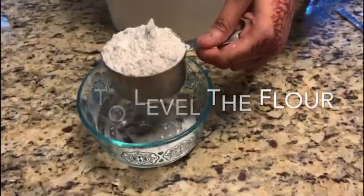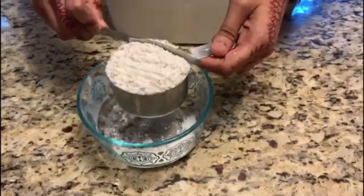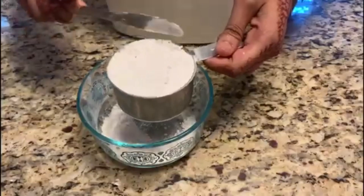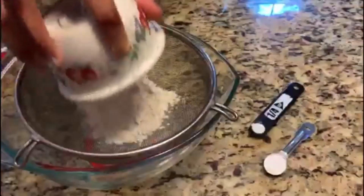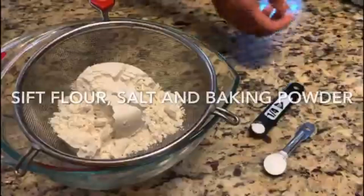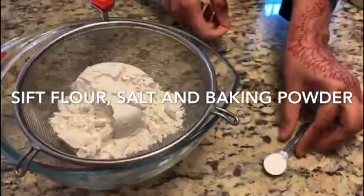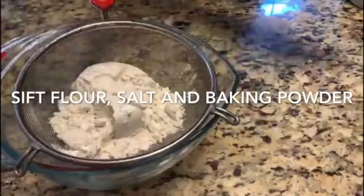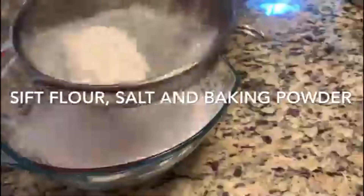Now I'm showing how to level the flour — I just add the flour in the cup and level it up, and that's it. This is the way to perfectly level the flour. Now I'm just sifting the flour with salt and baking powder to get a nice airy flour.